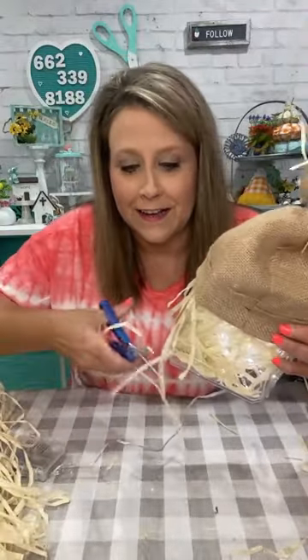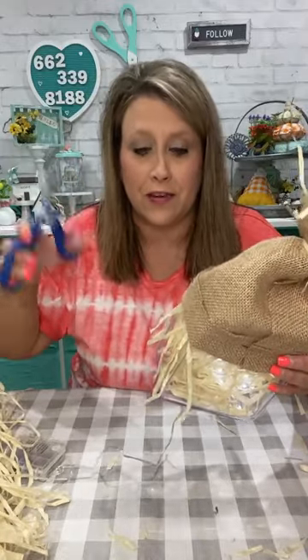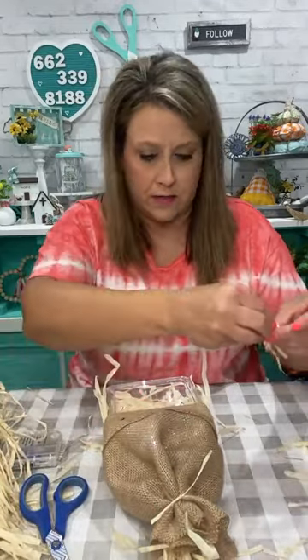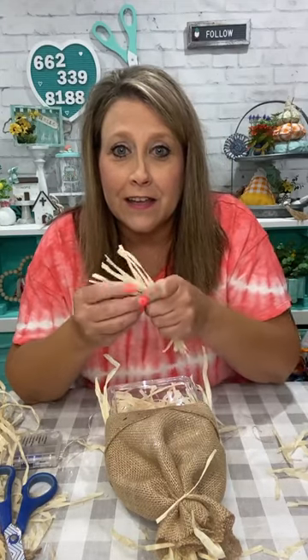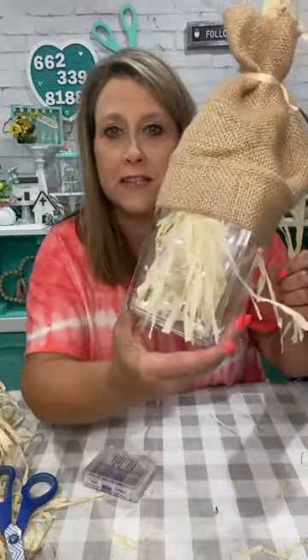If you want to get on my texting list, just text 'join' to that number on your phone's texting app and it'll automatically put you on the list. Every time I go live or restock the shop I'll text and notify you. Now I'm going to have to glue these little pieces of straw down — I'm also going to put some patches on this hat.